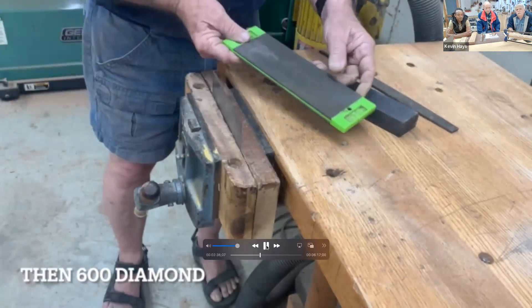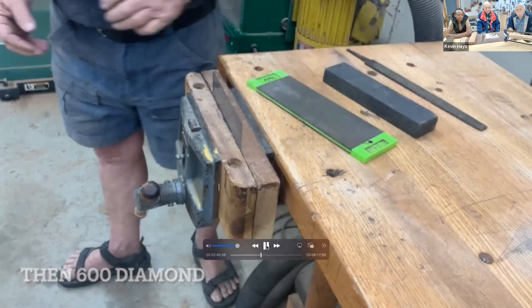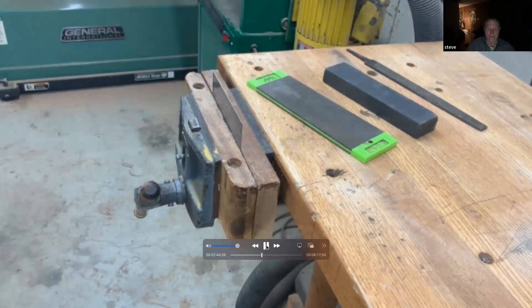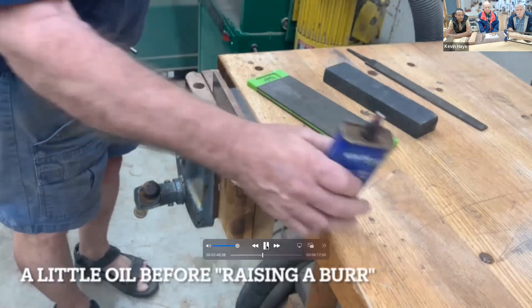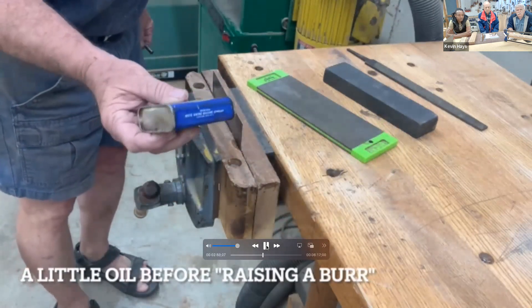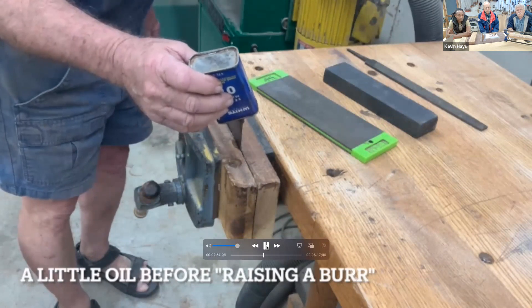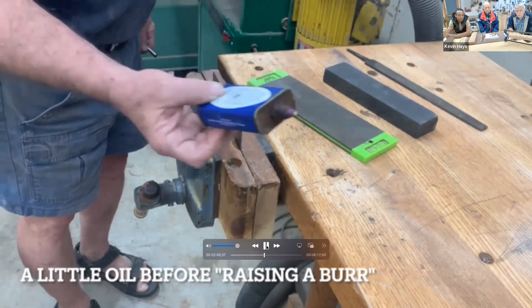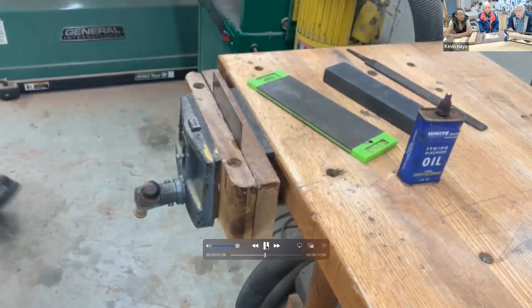It has a 250 and a 600 side — a little expensive, but I use it for multi-purpose. I use it to flatten my water stones and this kind of stuff. It's just the same procedure. Now a little bit of oil — I don't mind using a little oil on that. Stuff lasts forever.